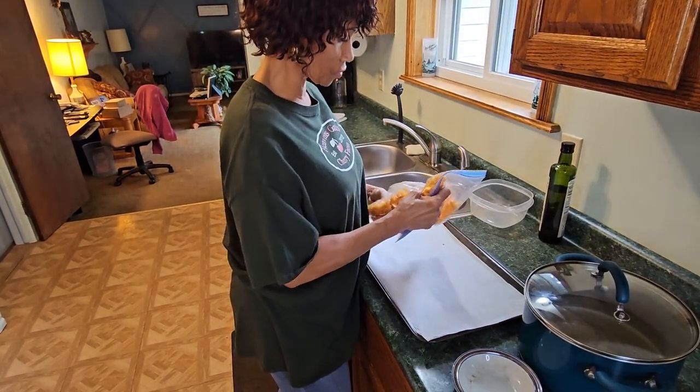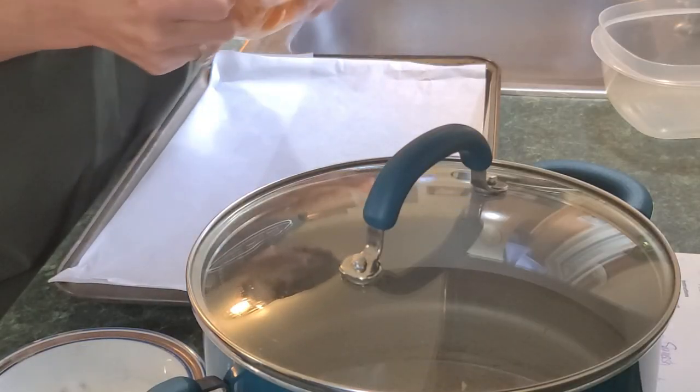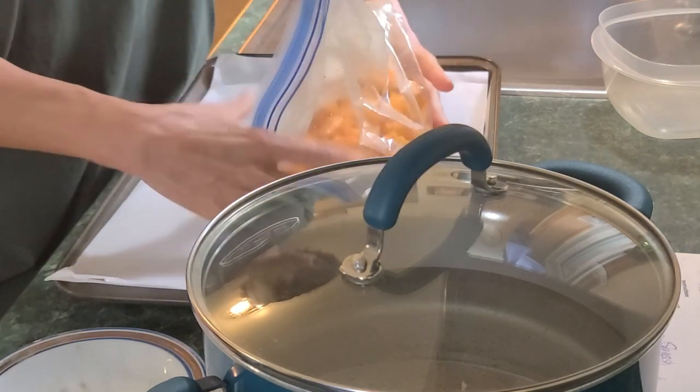At this point you want to preheat your oven to 400 degrees. So while you're doing this, your oven will be coming up to temperature.